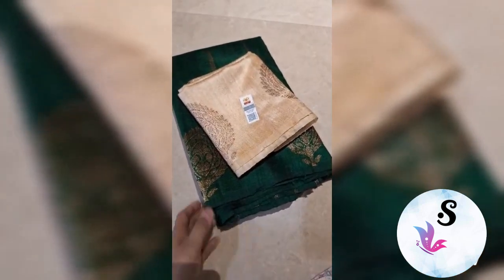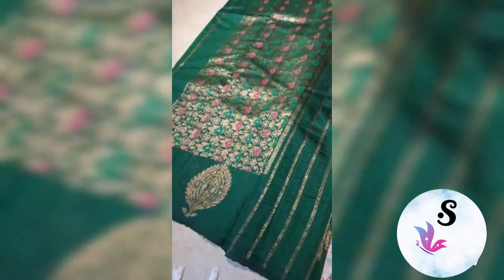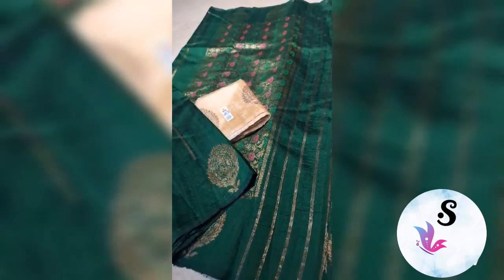Banarasi pure helm dupian tussar raw silk saree, silk mark certified, weaved in pure antique zari. This is deep green color, deep bottle green with tussar color blouse piece. Rich pallu with upper and lower both sides equal bootas — this is the blouse piece, the whole look of the saree.